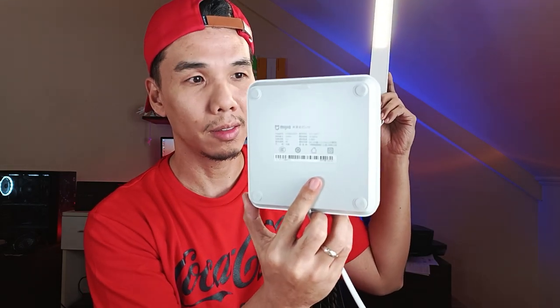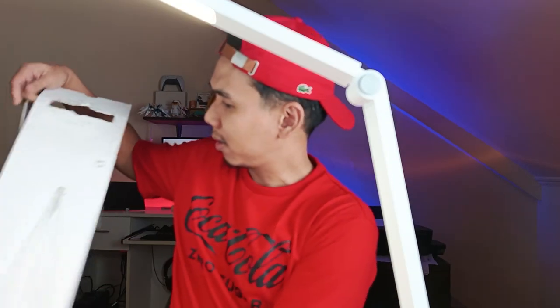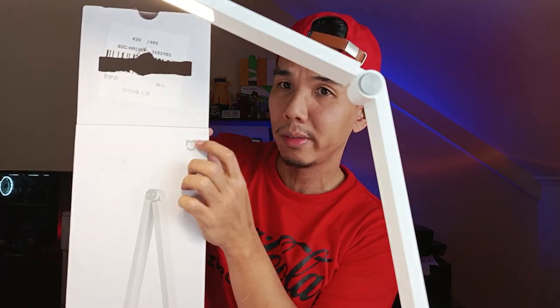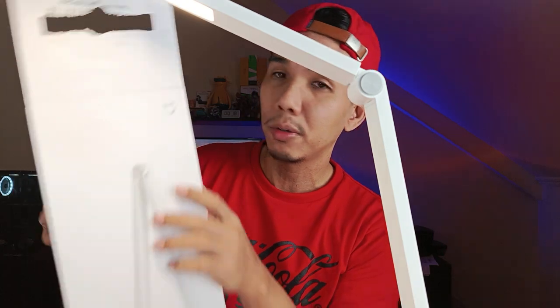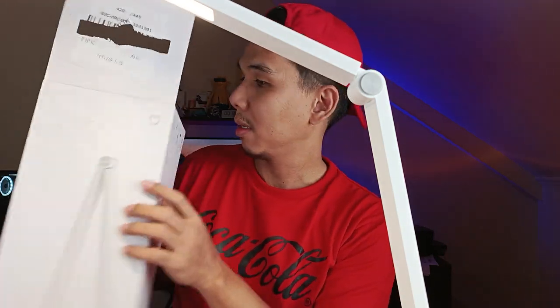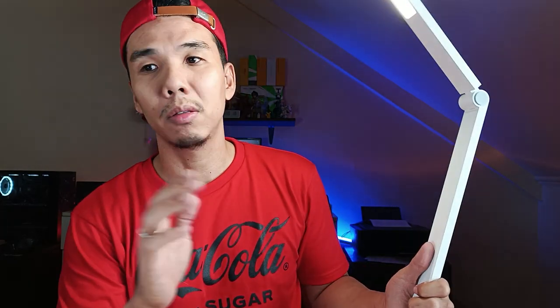Actually, it's not Xiaomi but Misia — a Xiaomi sub-brand. I have no idea if this is available in stores, but the box confirms it's a Misia product. We should have caught that earlier. Although we got this from Xiaomi, it is a Misia product. I'll try to look it up on Shopee or Lazada and post links in case you're interested.